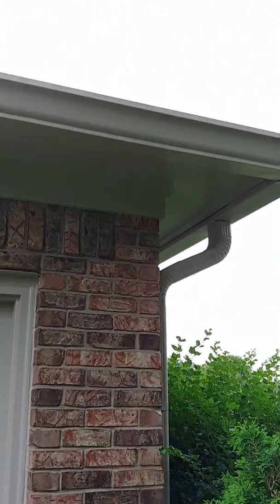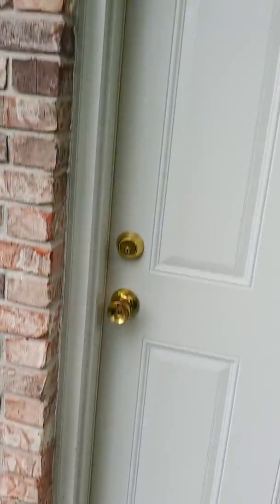This is Darren with Elite Pro Painting out here at Lisa Roberts' house doing her one-year all-inclusive warranty check, starting with the back side of the house.